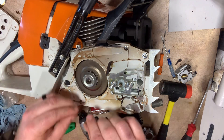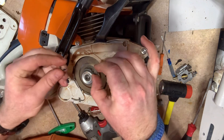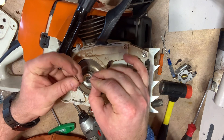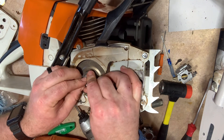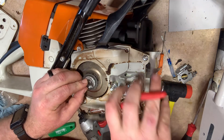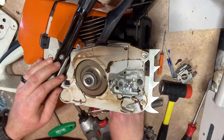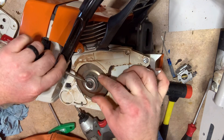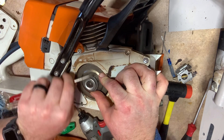Sprocket back on, washer back on. I always use upgraded e-clips — this is a bigger e-clip that we're using. You can see the size difference between the two; this one's thicker as well. I don't like the original ones that come on the Farmertec kits or on the pre-built saws. We get these from Fastech. Here's a trick that Gary Buxton taught me: if it's in the correct slot and seated nicely, it'll turn around. If it doesn't turn, then it's not in there correctly.